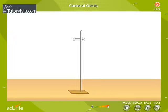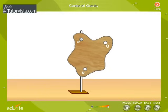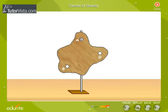Let us now determine the center of gravity of an irregularly shaped lamina using a plumb line. Make three holes near the edge of the lamina so that the lamina can swing freely when pivoted from each hole. Suspend the lamina from the point P as shown here. Hang a plumb line from the point P and mark the plumb line P-P' on the lamina.